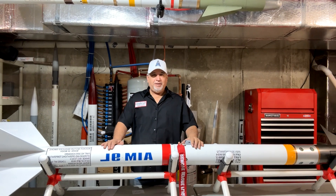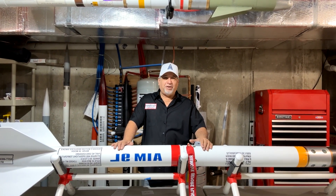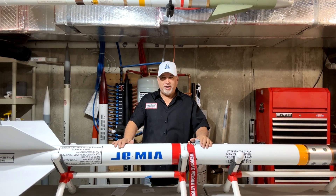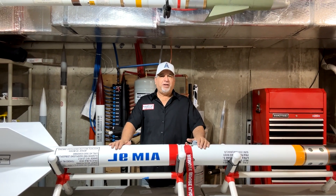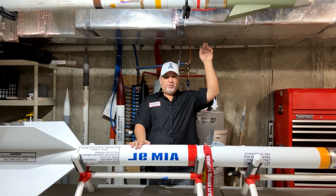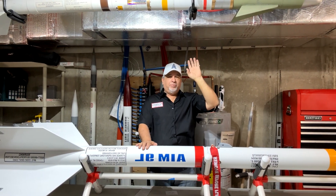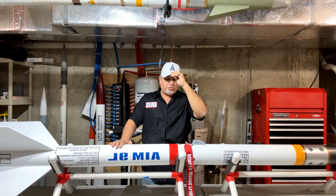Thank you for joining me again. I have close to a thousand subscribers and I hope to get there after this video, so please like and subscribe — I really appreciate it. Today we're going to talk about a Sidewinder. I built one way back in the 1990s for my Level 2 certification — a lot of you have heard that story before.